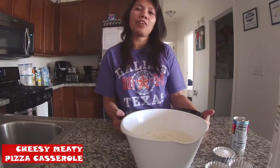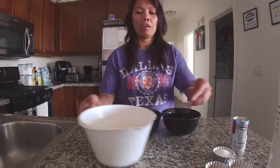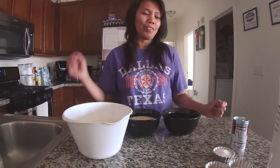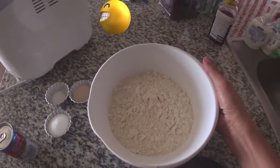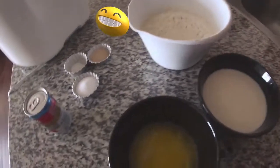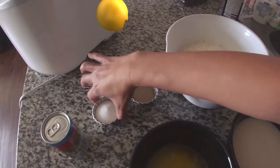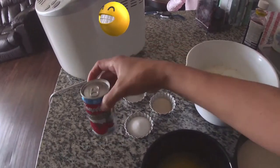Hello guys, my name is Jovelin. I'm gonna show you how I'm gonna cook my dinner tonight. My recipe tonight is what we call cheesy meaty pizza casserole. So I'm gonna show you our ingredients: this is the flour, the milk, the butter, the yeast, salt, sugar, and I also add tomato juice.